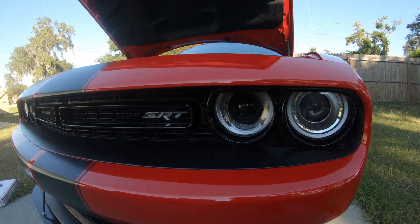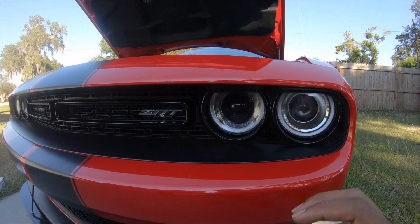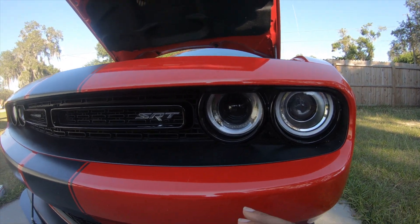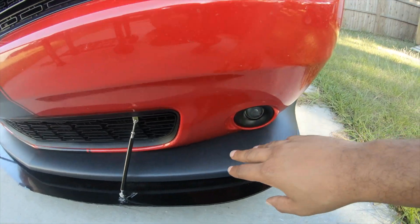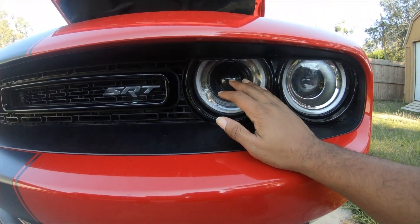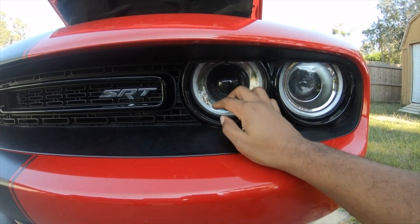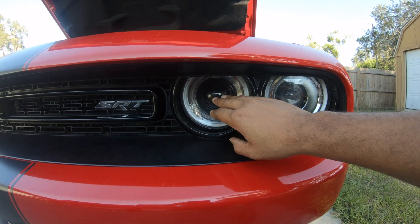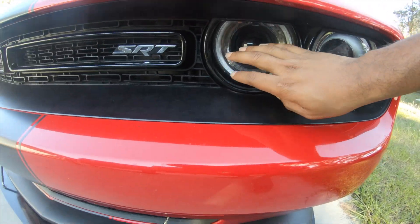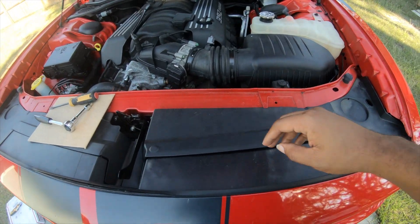The one I'm about to put on will actually pull air from the front of the car as well. This right here is what I thought was pretty neat about what Dodge did — the Hellcats come this way already, but this car and the Scat Pack don't come this way. You can do it though — it's an easy modification. I have the headlight, the fog light, and this more of a decoy-type light — there is actually nothing behind it. That LED ring is fully functional, but there's nothing behind the panel.